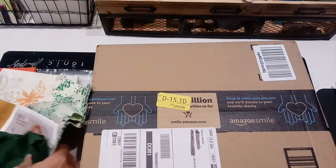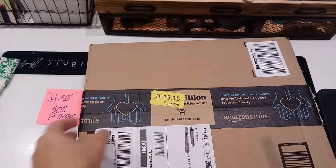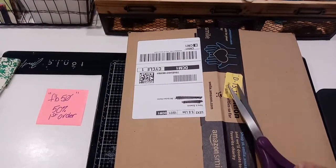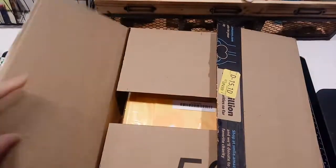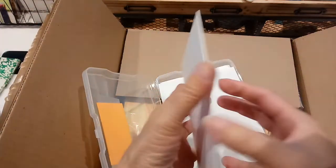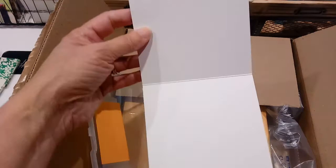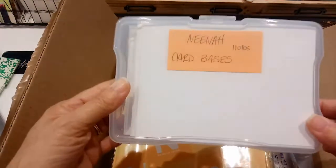The other thing I got was I was running low on my Nina cardstock, so I ordered a box from Amazon. It's normally about $55 for a pack of 250 sheets. I like this cardstock because it's nice and thick. It's called Nina Solar White, 110 pounds. It comes in 8.5 by 11 and I cut it in half vertically, then score it in the middle - it's the perfect size for cards.